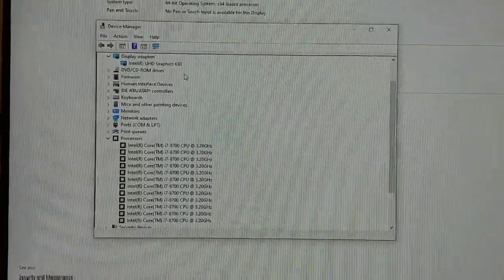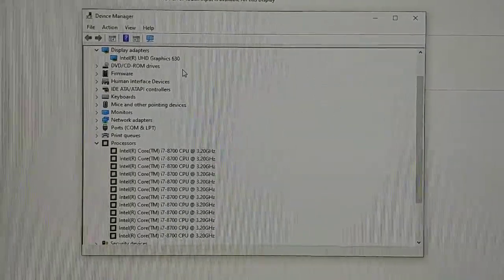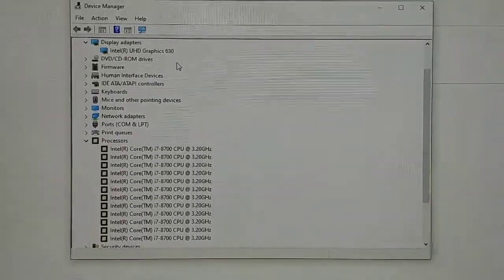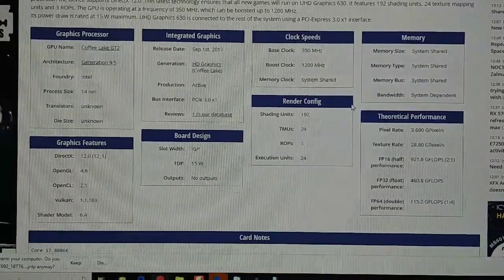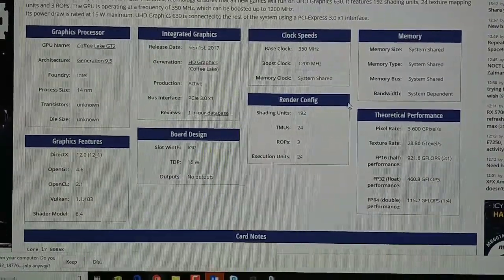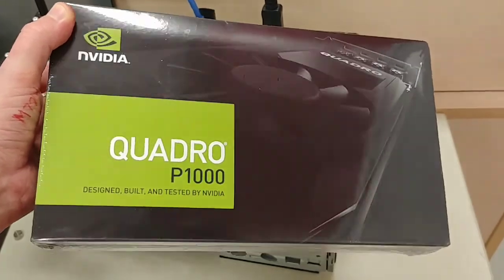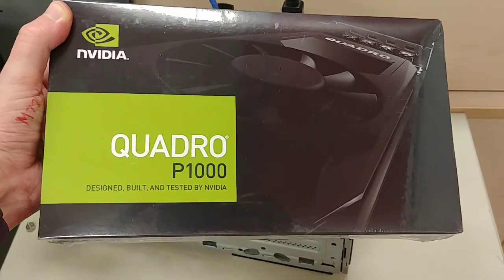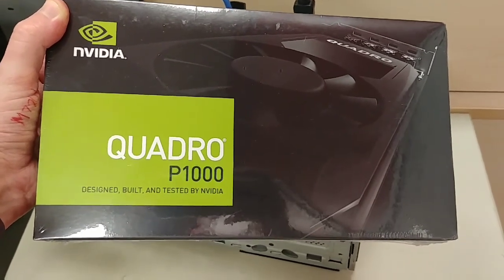Here you can see we got 12 cores, i7 at 3.2 gigahertz, and an Intel UHD Graphics 630 — that's not great, but it's not the worst thing either. Here we have the spec for that video card if anybody cares. However, since we want to be doing real work and real CAD, we're going to be using the Quadro P T1000 — very good, four gigabytes of RAM on this unit.